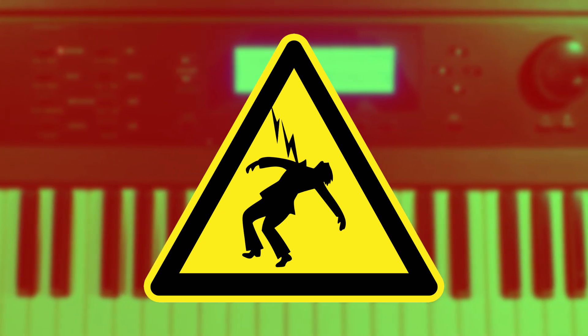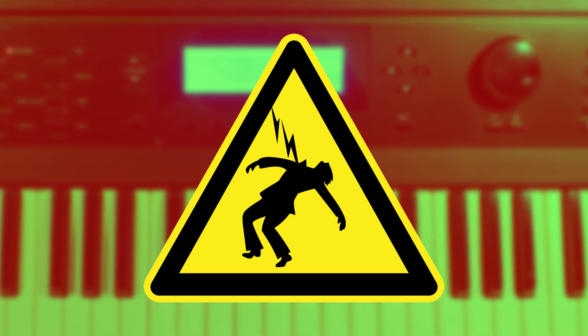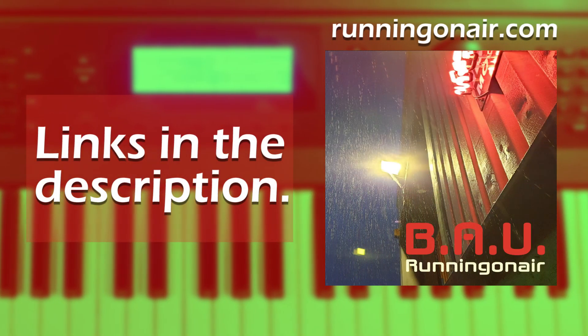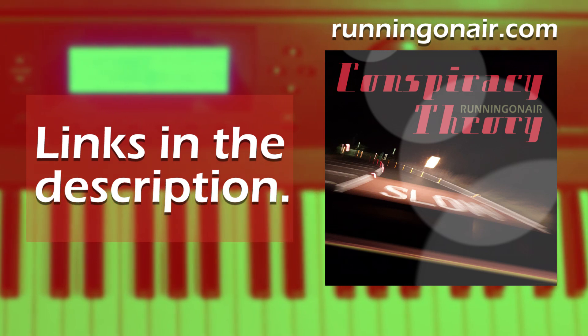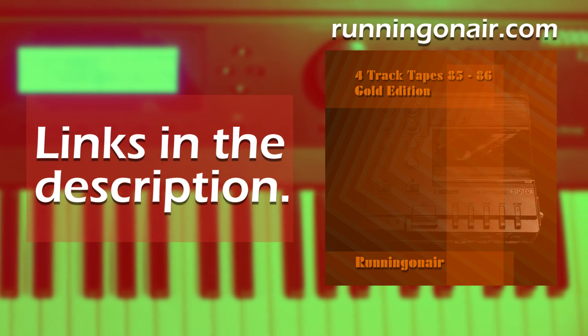Apart from the danger of electrocution, various components are sensitive to being damaged by static electricity. Before I start, if you'd like to support the channel then please check out some of my music on Bandcamp and streaming services. I'll also leave links in the description for that. With that out of the way, let's get started.